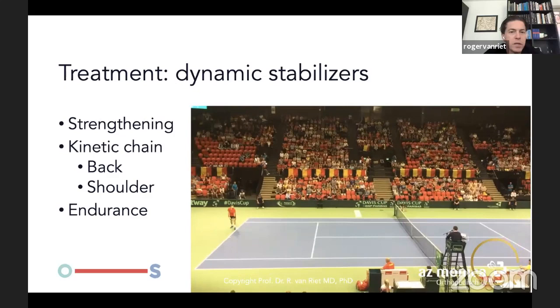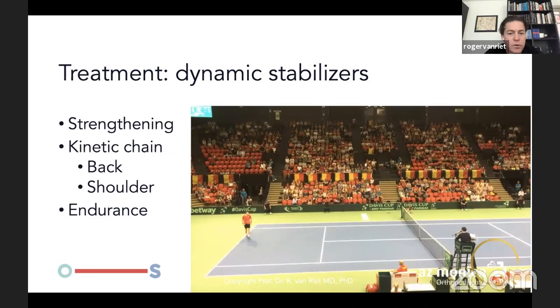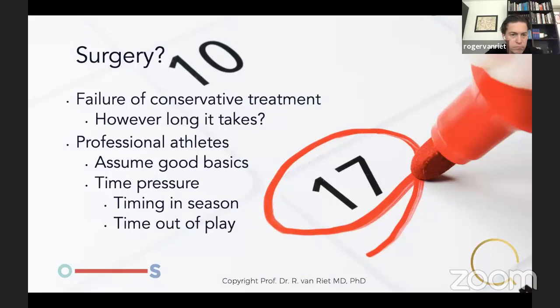For me, the main treatment is prevention. Prevention means working with the dynamic stabilizers through strengthening, kinetic chain exercises, and the posterior shoulder — don't forget about it. For tennis players, don't forget about endurance. Almost every hit is sub-maximal to nearly maximal force, with a load on the MCL every time. This patient is playing for Belgium in the Davis Cup two years after his MCL repair or reconstruction.